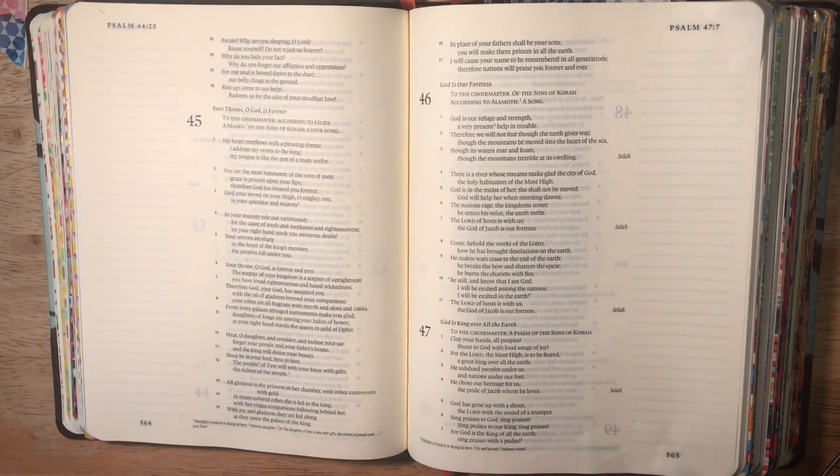Hi everybody, it's Gail from Gail's Bookish Things. Today I want to do a process video with you in my journaling Bible.